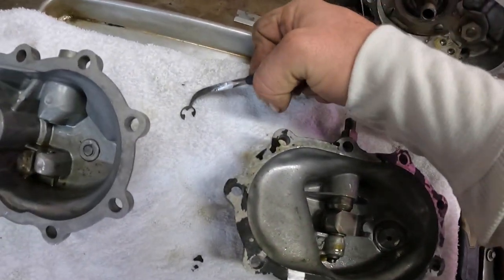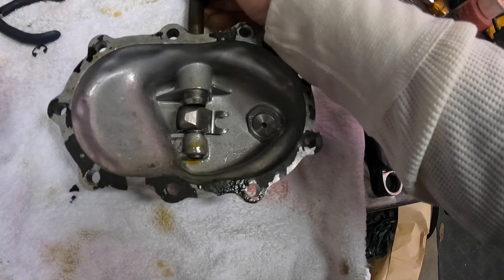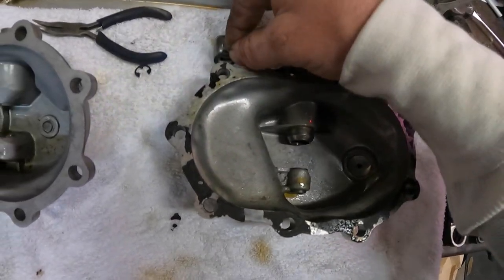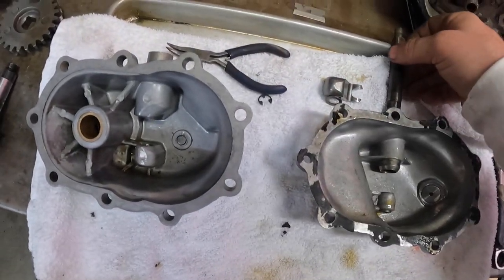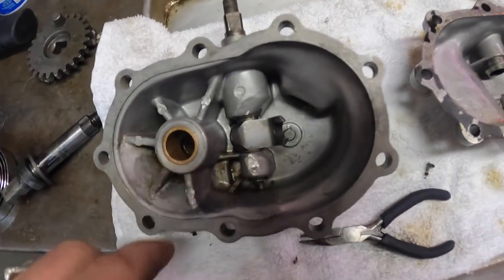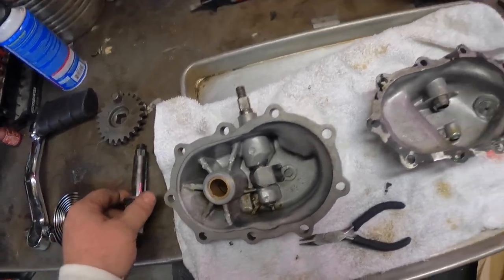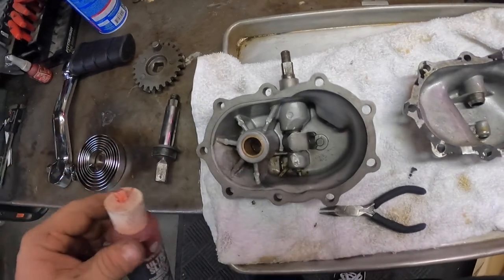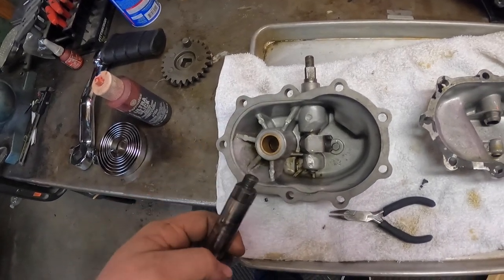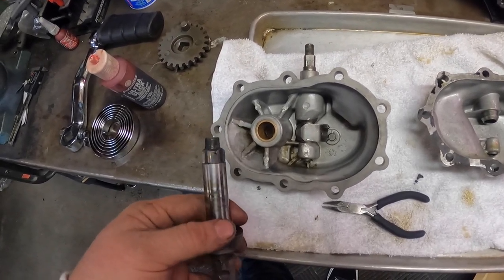Pull that off and the whole thing will just come out. Then you swap it all over into this one. Now we're all swapped over and we got this into the kicker one. We can start assembling the kicker shaft. Again, you want to use some assembly lube to do this — don't ever try to start all this stuff up dry. You can't ever go wrong with some lube.